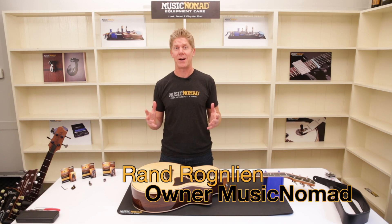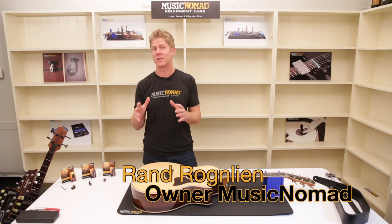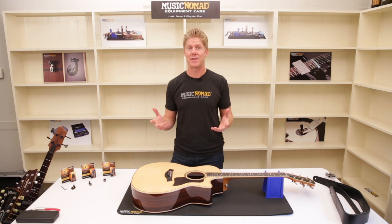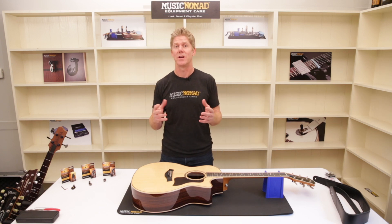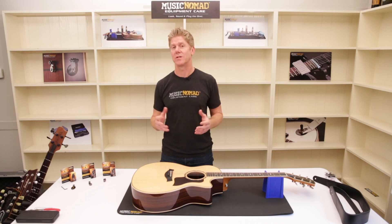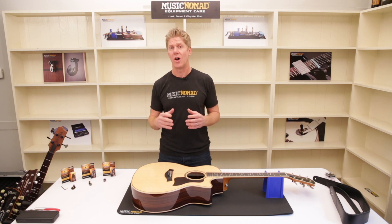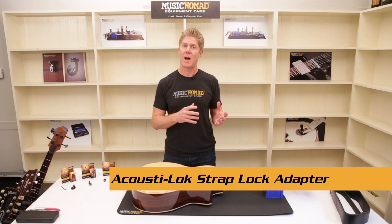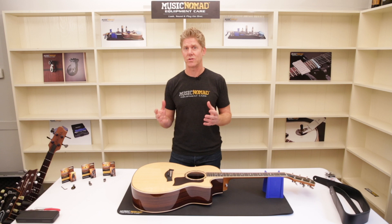Hey, it's Rand inside the Music Nomad house, ready to show you how to put strap locks on your acoustic guitar without permanently modifying it. It finally can be done just like electric guitar players. You can now get strap locks on your acoustic guitar, and we're going to show you how to do that. All you need is Music Nomad's Acoustalock combined with Schaller strap locks, which can be found at most guitar stores.